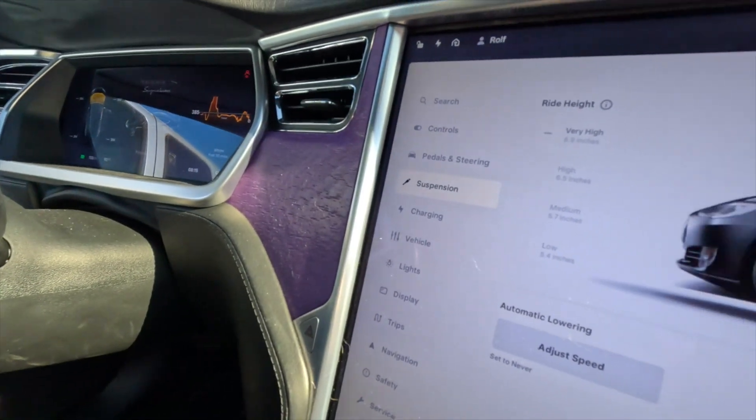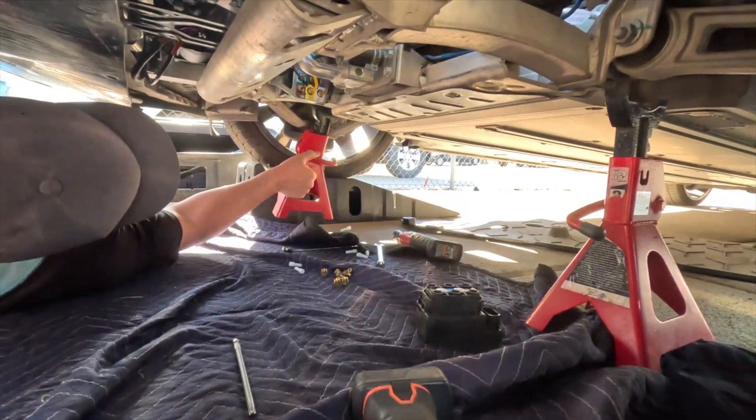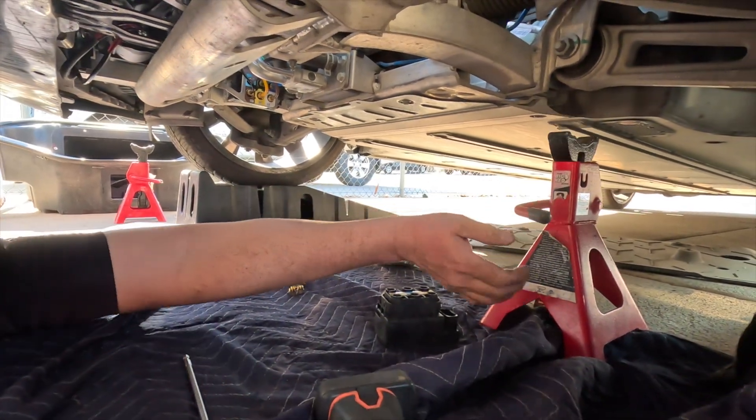We are very satisfied because the car already went all the way up. As you can see here, it's in high. We're good to go. I think we now have to do a test drive and see if there are any messages coming. Look at this - it's lifted up! Here the stance is a couple of inches higher.